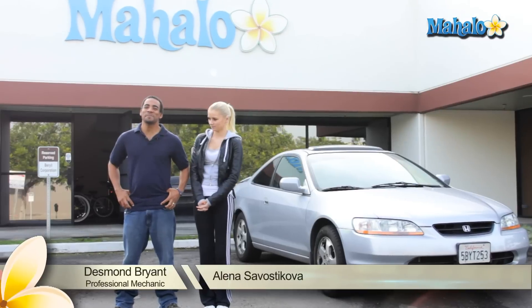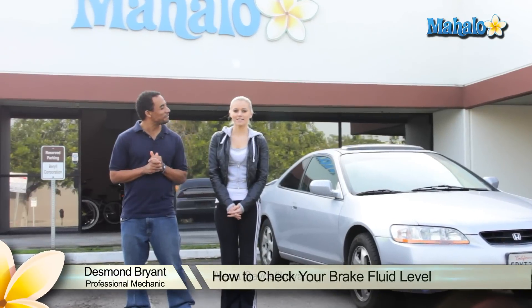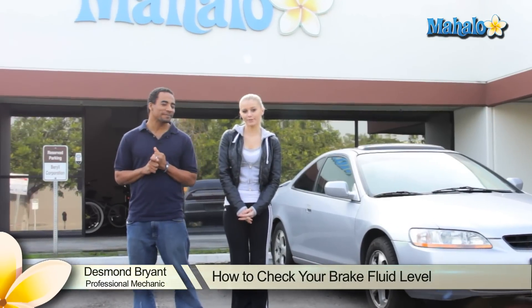Hey, my name is Elena. What's up? I'm Desmond Bryant, a professional mechanic with over 15 years experience working on cars. And today we will show you how to check your brake fluid.